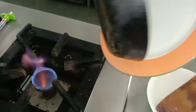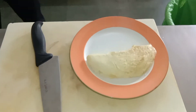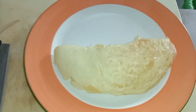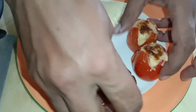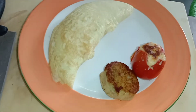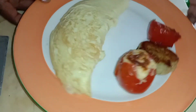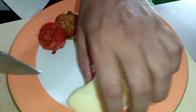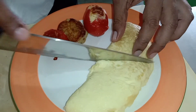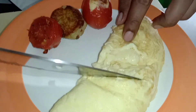And this is your perfect cheese omelette, ready. With this, you can serve it with hashbrowns and grilled tomatoes. You can also go for garlic tomato. Right? When you cut it, you see it is completely full of cheese.